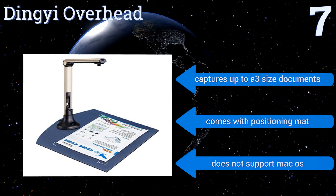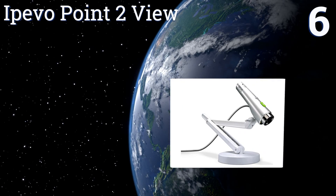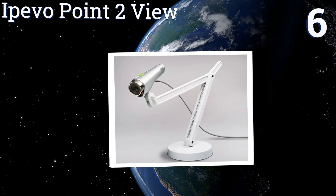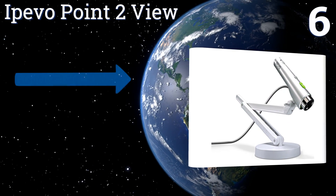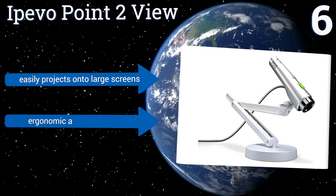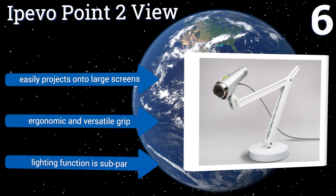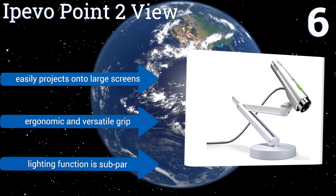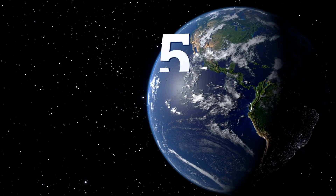At number six, a nice value option, the IPIVO Point to View is built with a multi-jointed stand that enables you to position the camera for capturing strategic angles of documents and objects. Its one-touch snapshot feature makes it easy to save images directly to your hard drive. It easily projects onto large screens and comes with an ergonomic and versatile grip, however its lighting function is subpar.